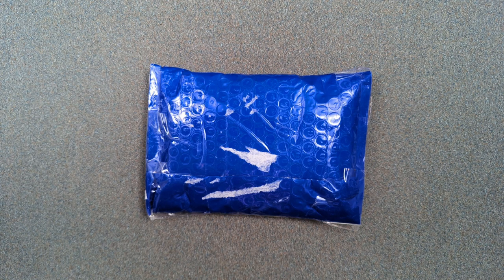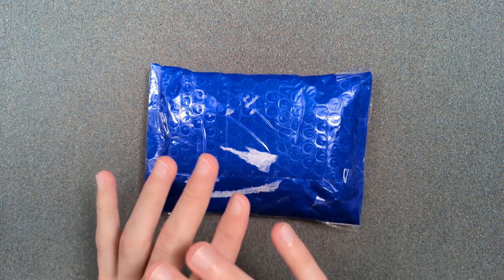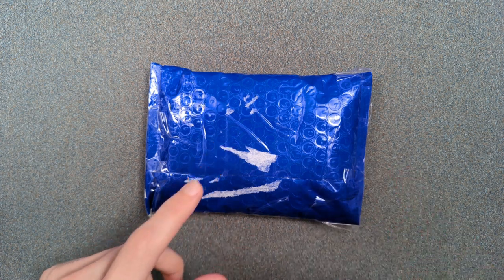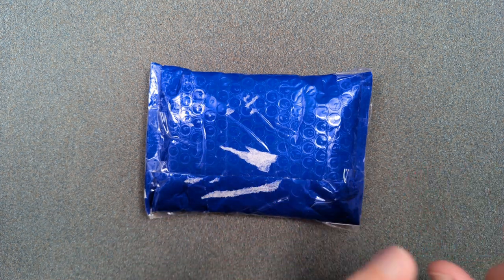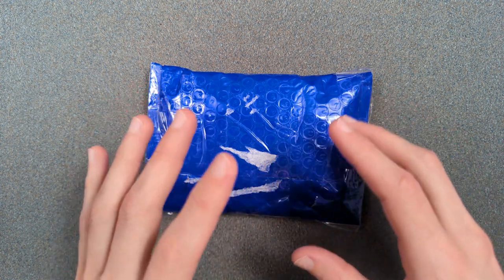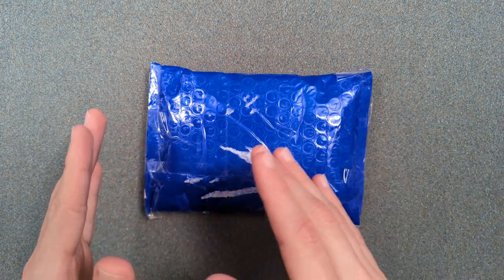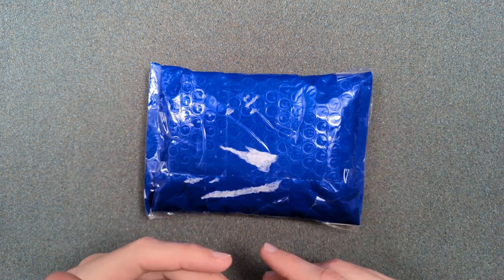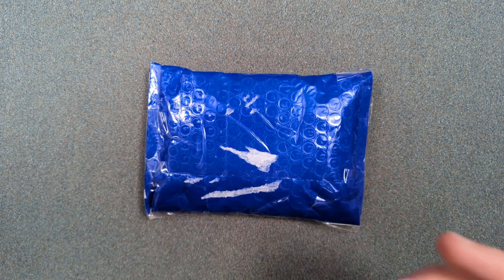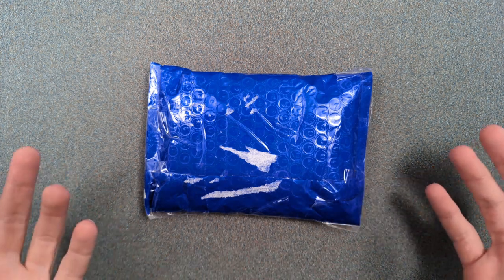Hey folks, my name is Kevin and it's time for a little bit more knife nerdery. Today we're unboxing a knife that I went from not knowing existed to owning over the course of a single day. I bought this off of Kevin, aka Lefty EDC, and I learned it existed in the morning by seeing his story, where he was tagged in someone else's story and he re-shared it.